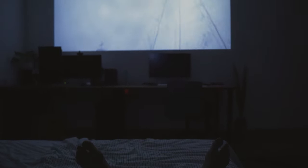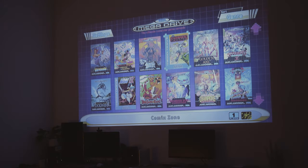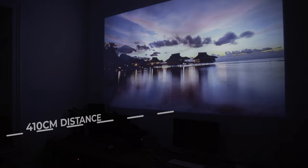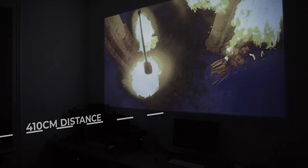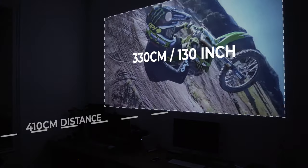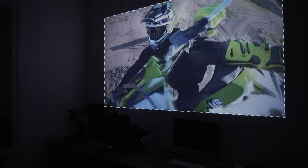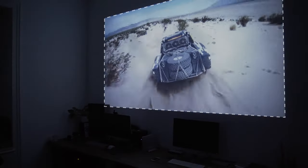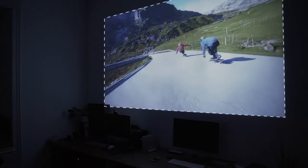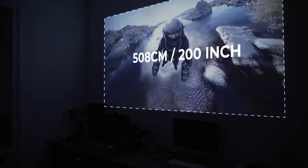I use the projector in my bedroom for watching movies from the bed or an occasional Sega gaming session with my girlfriend. As I have a white wall in front of my bed, I thought a small projector would be a nice fit. At a distance of 410cm I get a picture that is 330cm long diagonally — that's about 130 inches. The projector handles this distance comfortably, but I really would not suggest using it for much larger distances, even if Apeman rates it for screen sizes up to 200 inches.